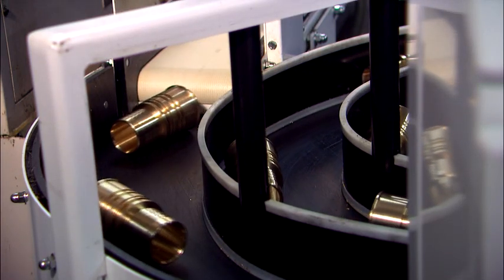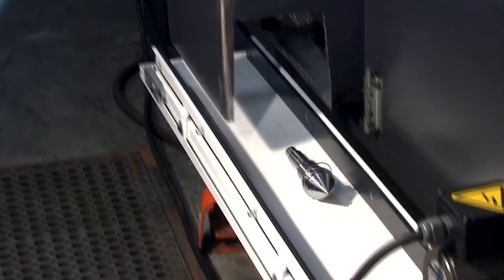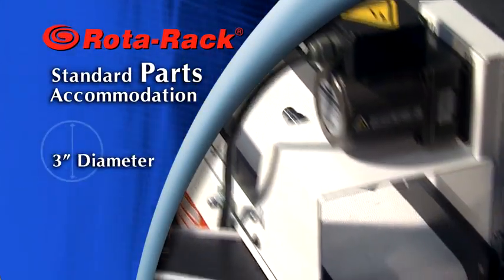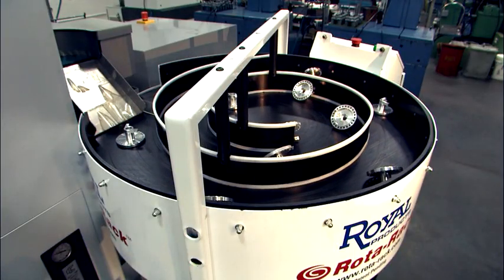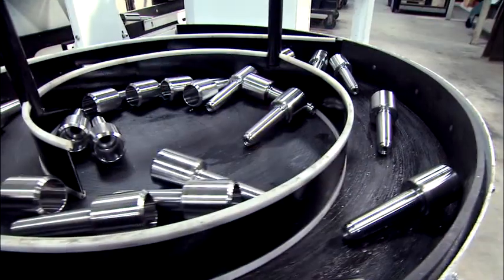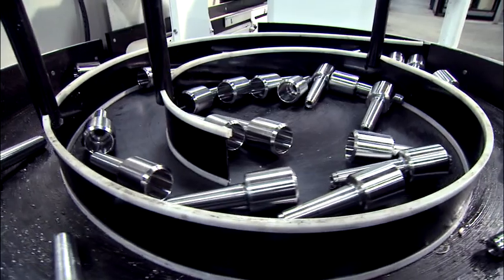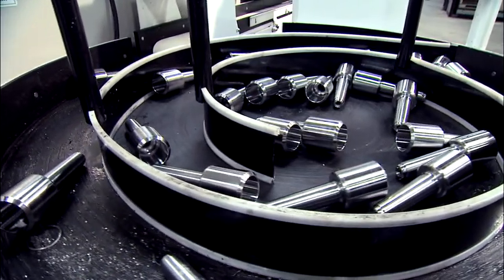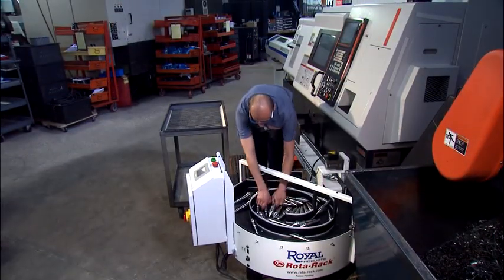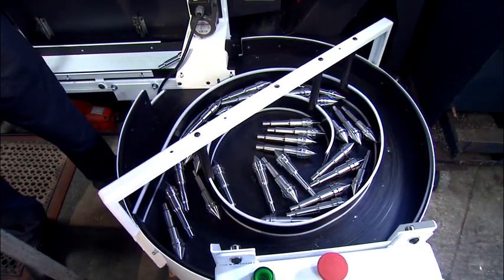The degree of turntable rotation is easily adjusted according to part length. The Rotorac will accommodate parts up to 3 inches in diameter and 10 inches long, and with some minor customization, it can handle even larger parts. As the turntable indexes, the parts are gently advanced towards its center via the fixed spiral guides. After several hours of unmanned production, finished parts are simply removed from the center of the Rotorac.